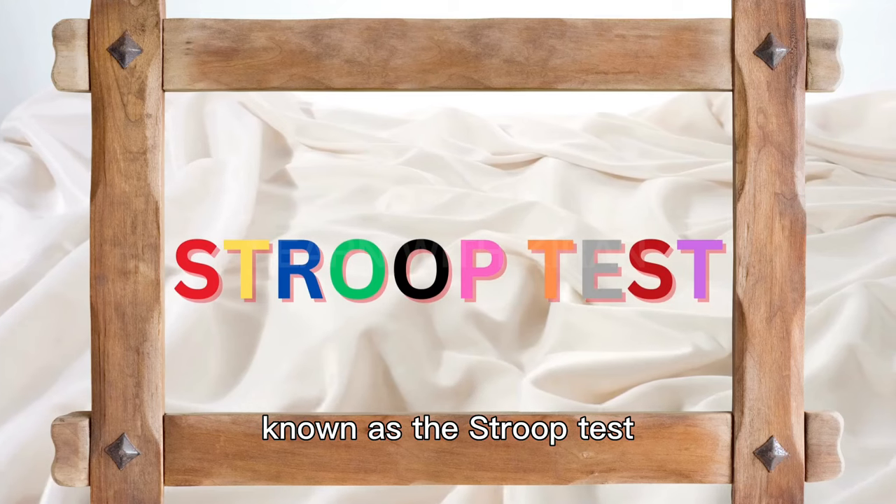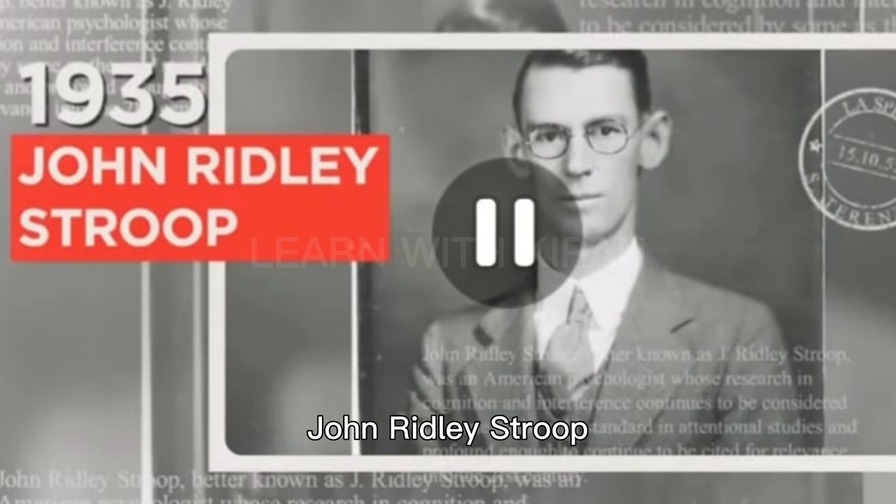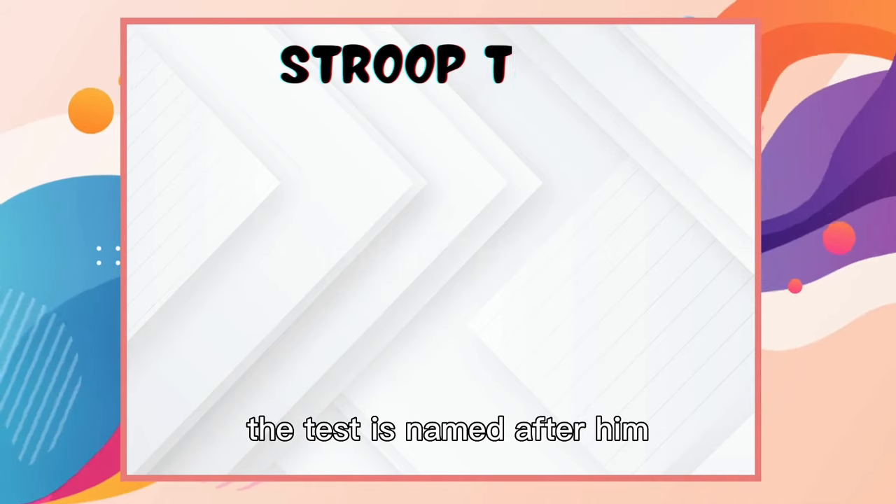Let's get started with the test known as the Stroop test, which was created in 1935 by psychologist John Ridley Stroop. The test is named after him.